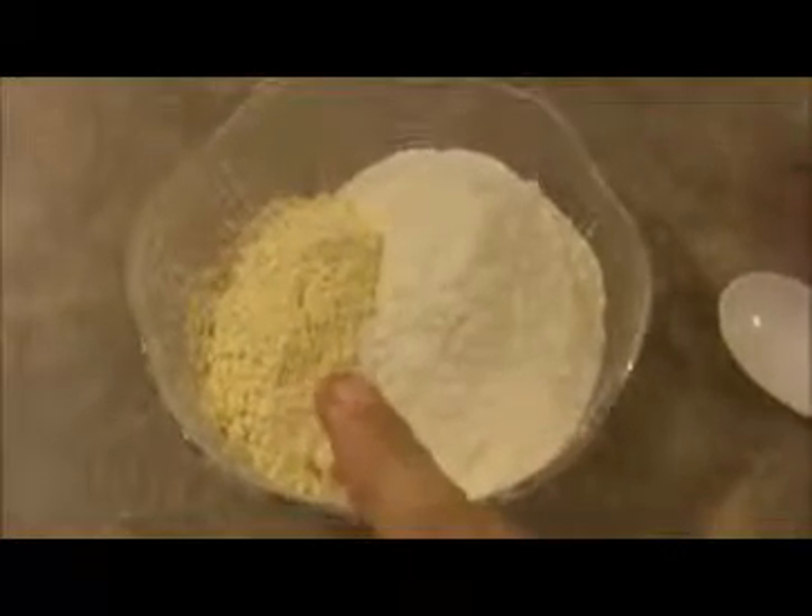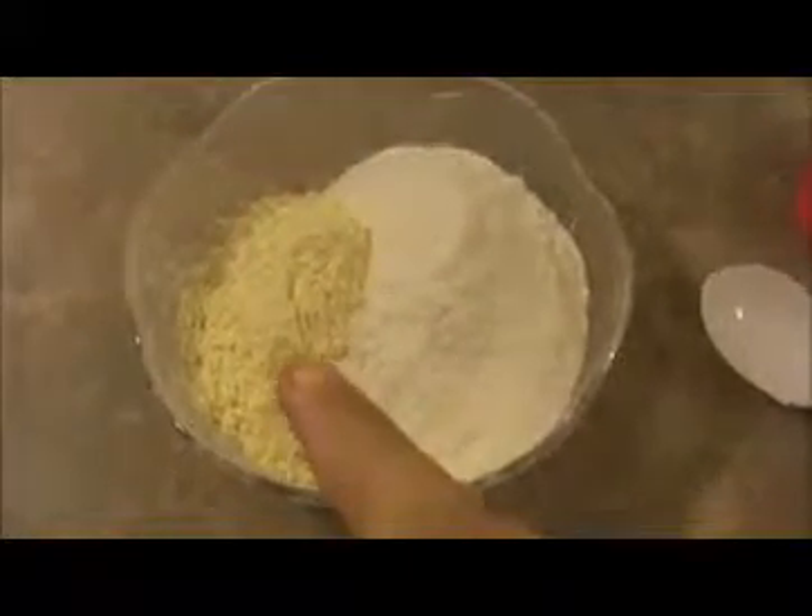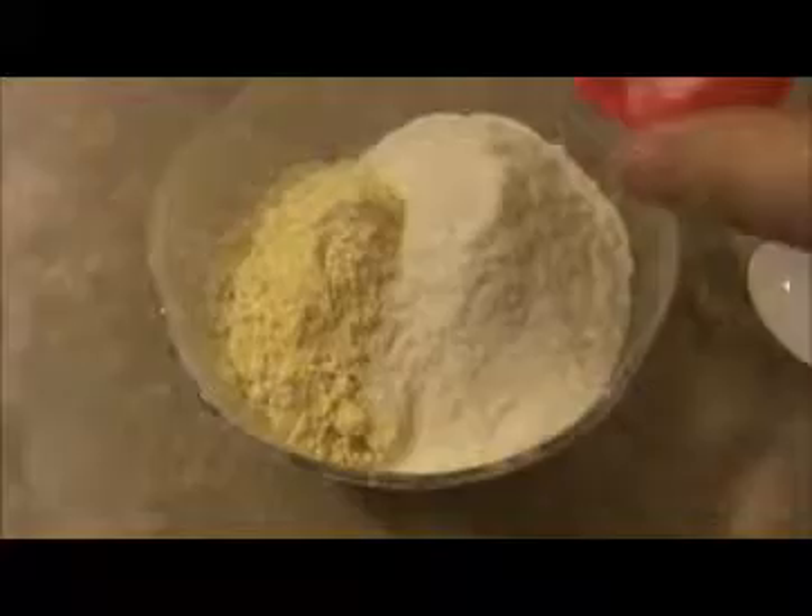Our marinated chicken is ready after 15 minutes. In the meantime, we will make the bonda mix. I took one-fourth cup of rice flour and one-fourth cup of besan — that is chickpea flour.